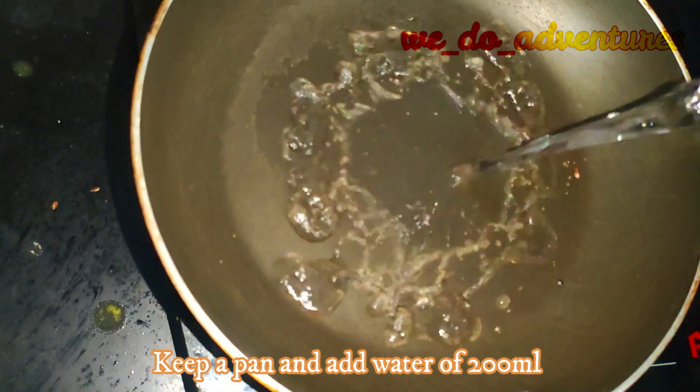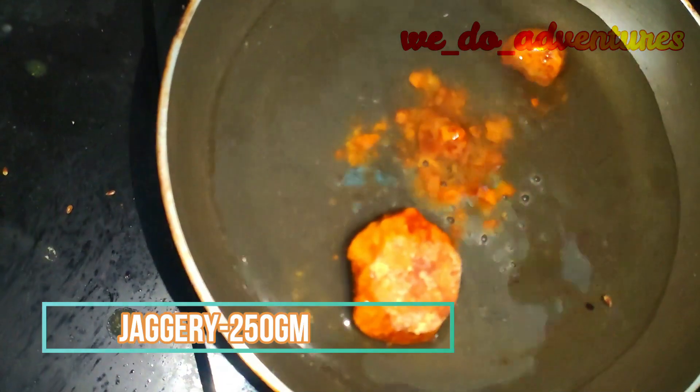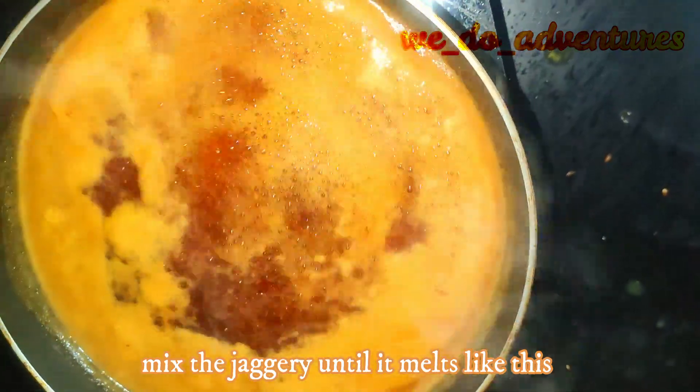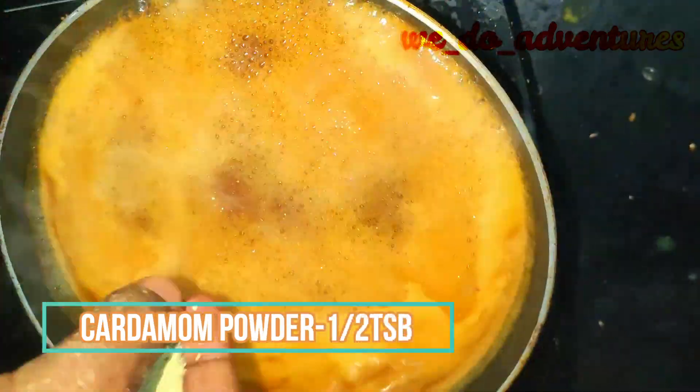Take a pan and add 200 ml of water. Add 250 grams of jaggery. Mix the jaggery until it melts. Add half a tablespoon of cardamom powder.